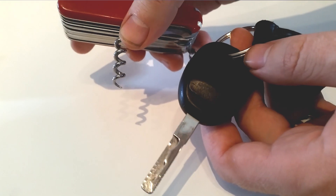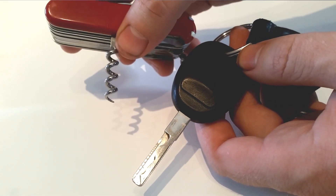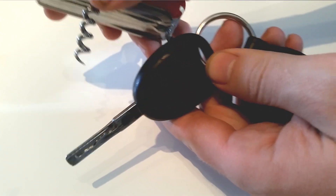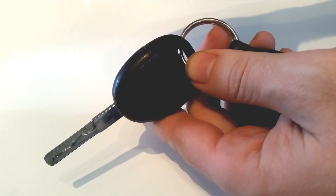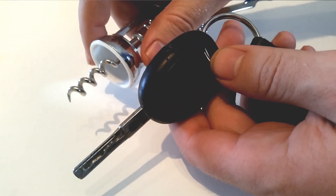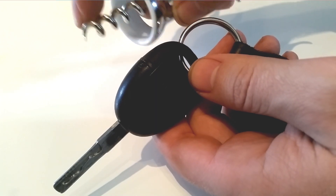You also need the special tool for this job, and it's a corkscrew. I'm using a corkscrew from a Swiss army knife. You need to be sure that the corkscrew fits into the little hole — there's a tiny little hole here, and not all corkscrews do fit. For instance, I have another corkscrew from the kitchen and it's actually too thick; it won't fit into this little hole.